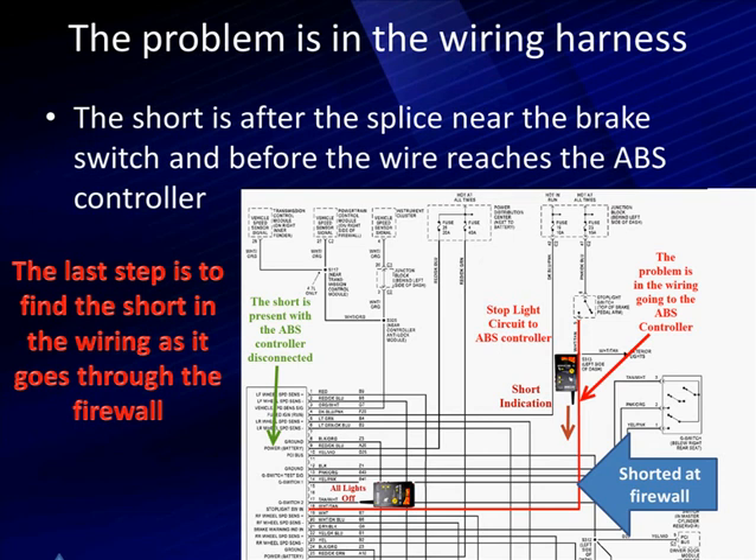This is where the tone is going to help you. As you move around the wiring harness, you'll notice the tone comes and goes, helping you pinpoint exactly where the short is. When you finally get down and look closely, you'll see where the wiring harness has been pinched against a sharp edge and has shorted to ground. This is going to solve the problem of our brake lights. Now let's go look at the second problem we have.